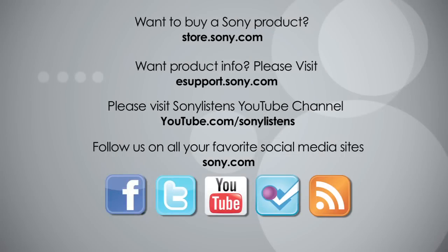I hope you've enjoyed this video. For more tips, tricks, and how-to videos, please visit us at eSupport.Sony.com or on our Sony Listens YouTube channel. Thank you.